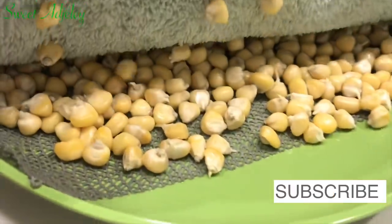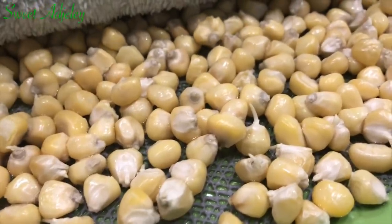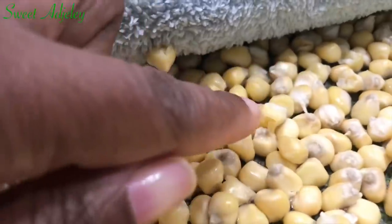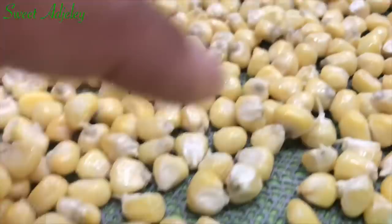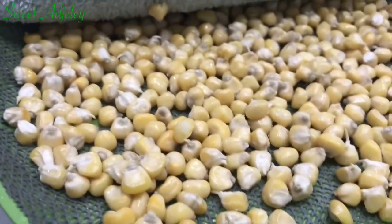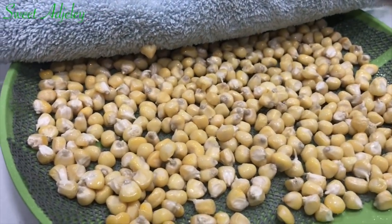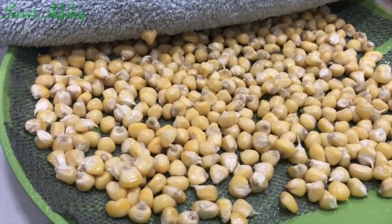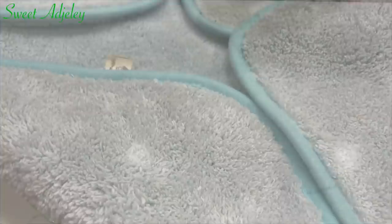It is the next day and germination has already started — some of them have begun germinating, just look at this one. I'm going to water it, cover it back up, and put it on top of my refrigerator where I've been keeping it because it is nice, warm, and cozy up there. I'll do this every day until I have enough germination, then we will move on to drying it.